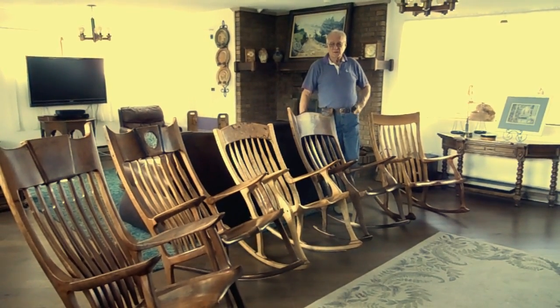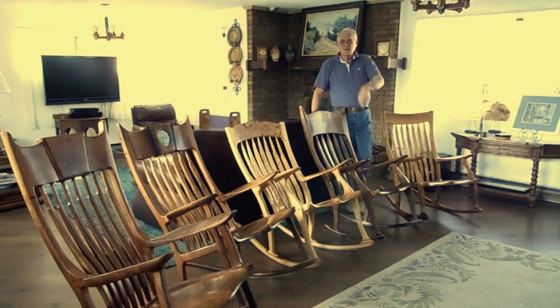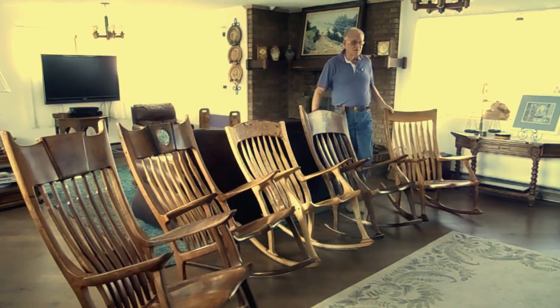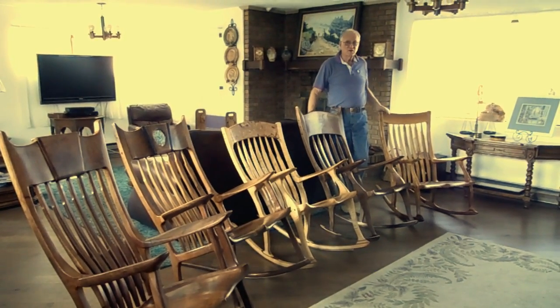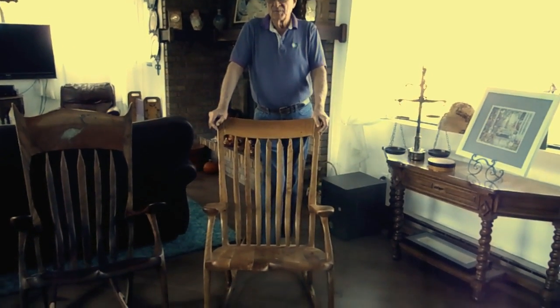I've lined up a few of the rockers so you can see different styles, and I'll tell you a little bit about each one. This particular rocker is a petite size.